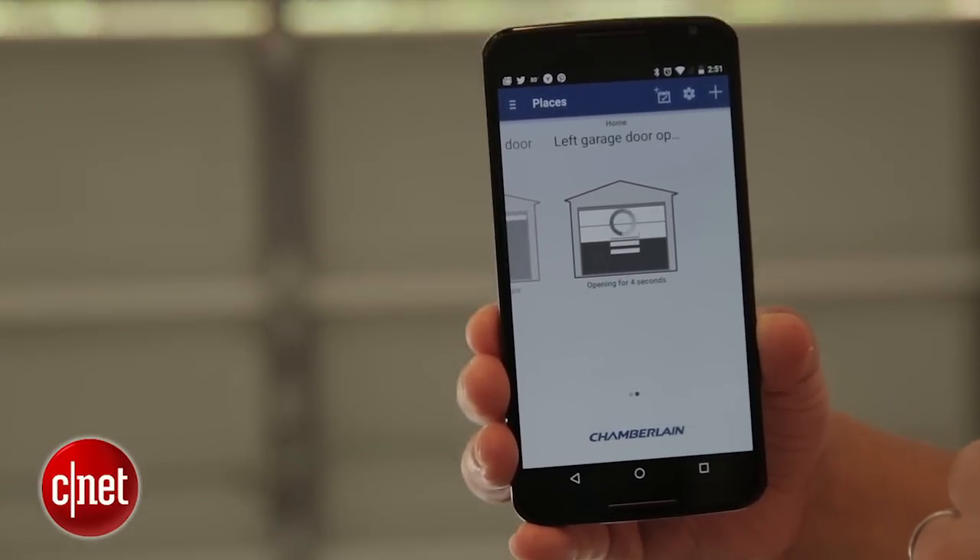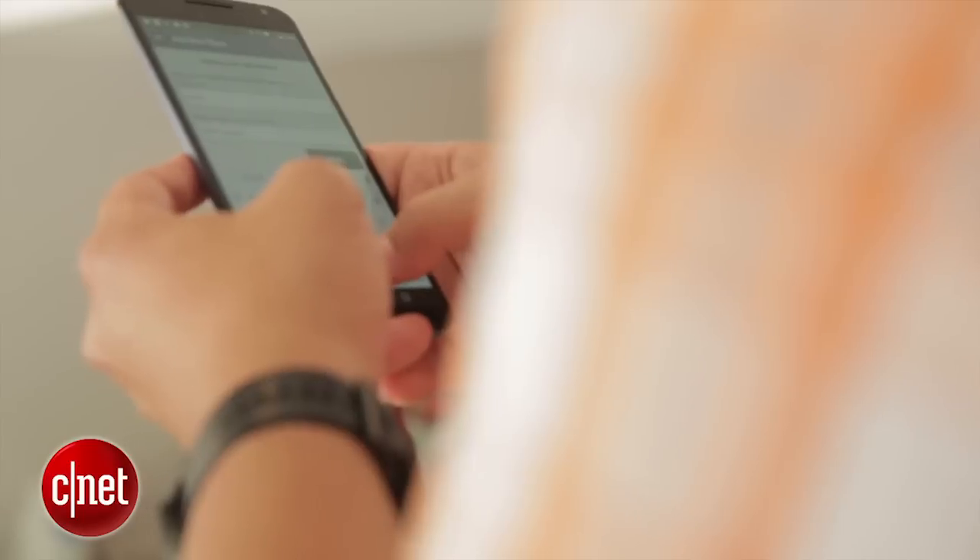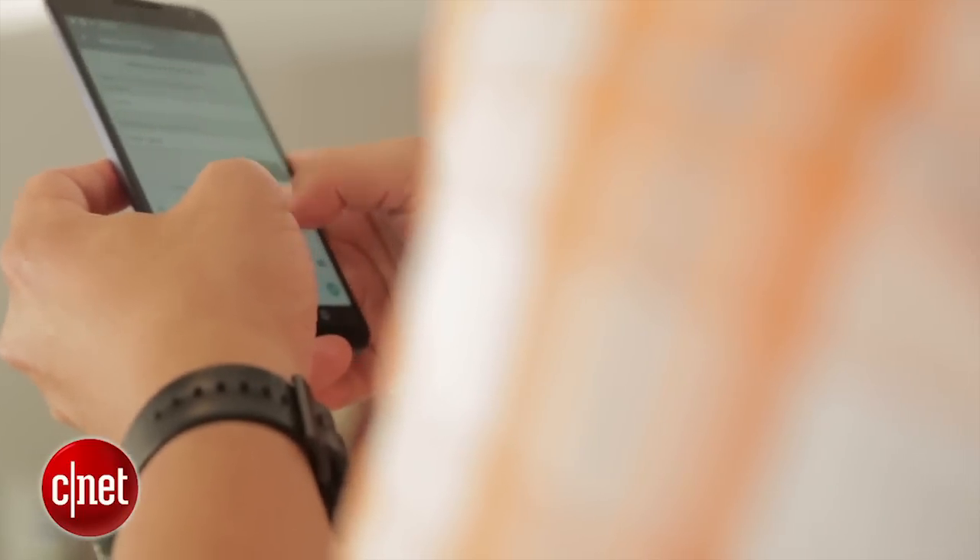You also get alerts whenever any of these open. You can have it send you an alert like an email or an app-wide notification for when they open and close at any time.